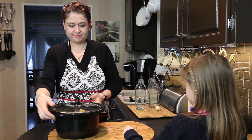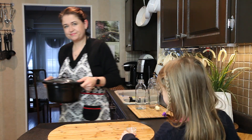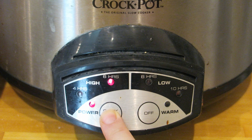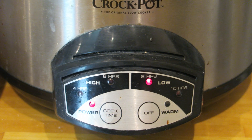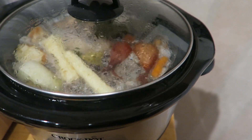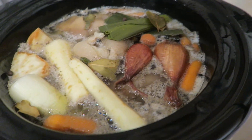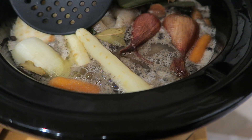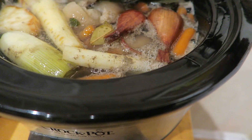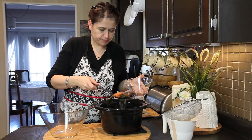I cover my crock pot and this goes into the base. I'm going to set it on low for eight hours. After about 45 minutes to one hour it starts foaming up, and the foam is a little bit dirty as you can see, so you want to go in and remove it as much as you can. I'm going to be doing it twice, and then I'll check in another half an hour or so if there is anything left.